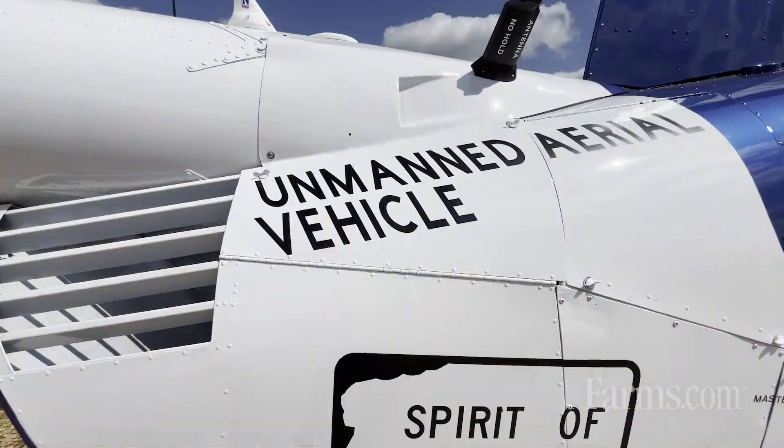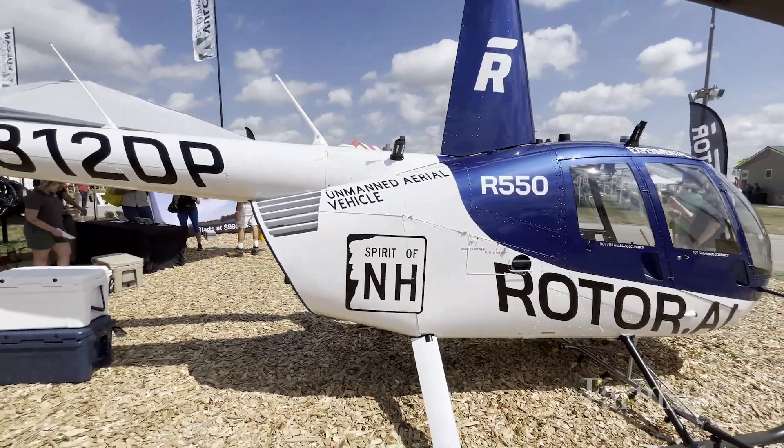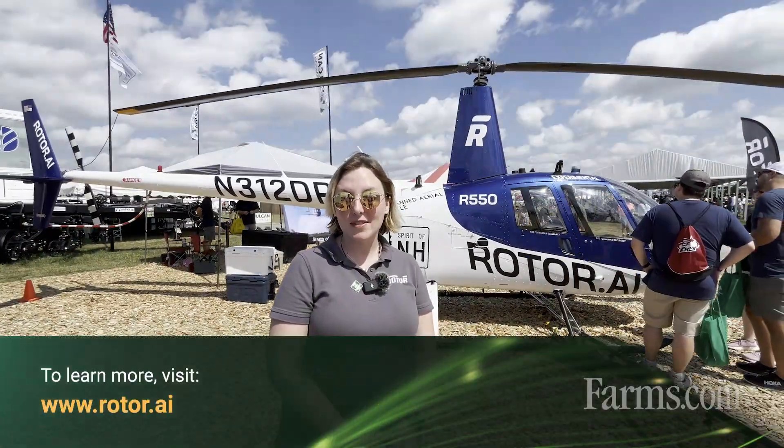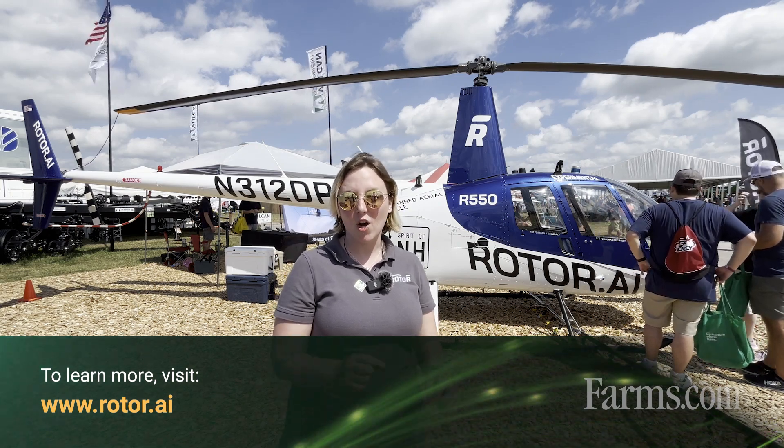We will be having a wider commercial delivery towards the end of next year, beginning of 2026. Pricing starts at $990,000 early bird pricing and will increase a little bit from there. You can learn more at our website: www.rotor.ai — that's r-o-t-o-r.